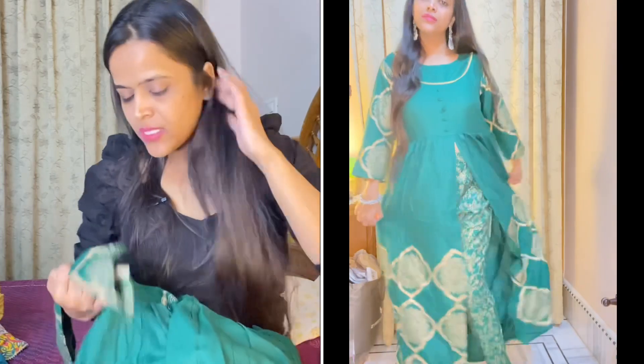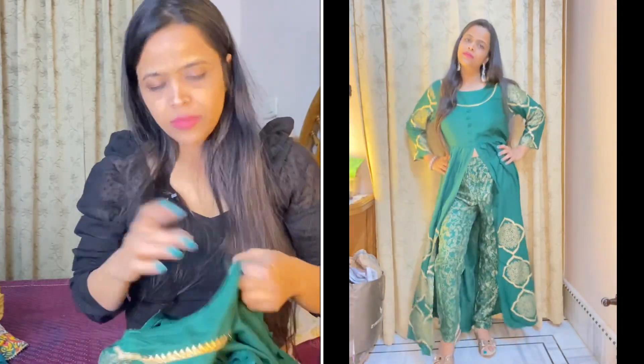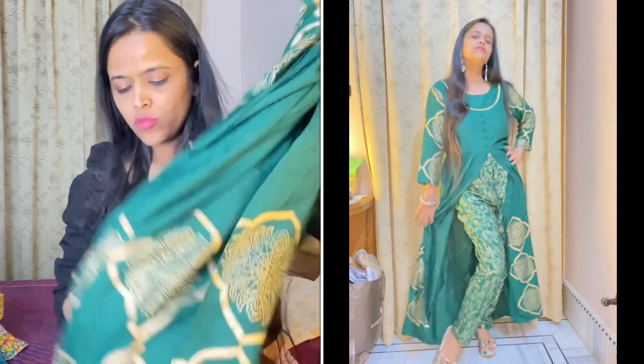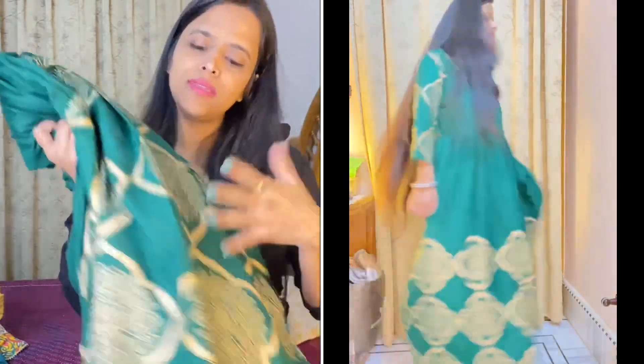Let's talk about brand and price — I think the price was around Rs. 700. I will mention the exact price and the brand on the screen. I bought size medium. The shirt is very good, the color is great, and the gold foil print is festive and attractive.